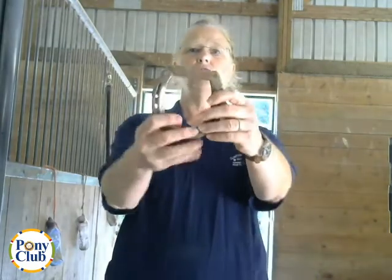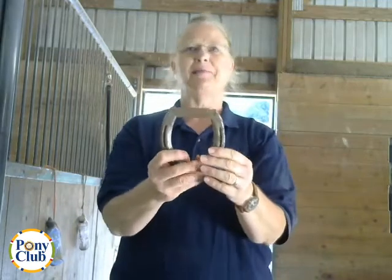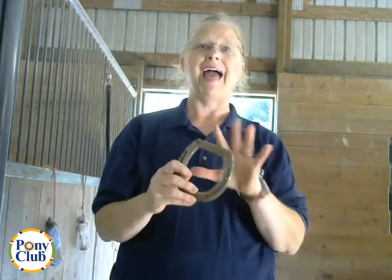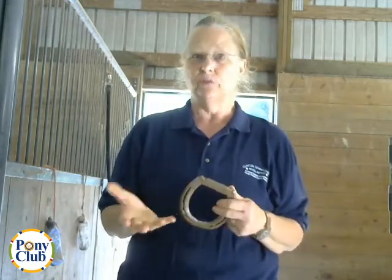The first bar shoe is a straight bar shoe — you can see it's straight, hence the name. It decreases the expansion on the heels and offers support to the structures at the back of the foot and the back of the lower limb. It is used to treat coffin bone fractures, navicular syndrome, quarter cracks, suspensory ligament issues, or flexor tendon injuries.